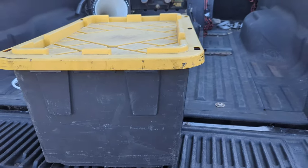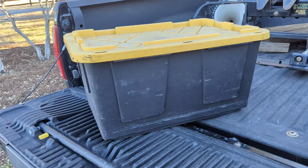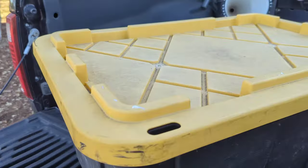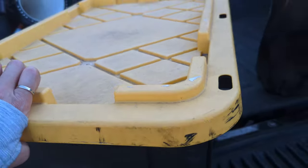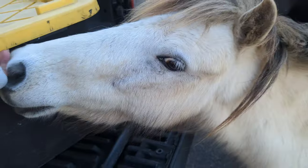It's a box I got from IKEA or somewhere like that — it's an all-weather kind of box meant for storage in a garage or something. I just keep this in the back of my truck all the time; it never leaves.